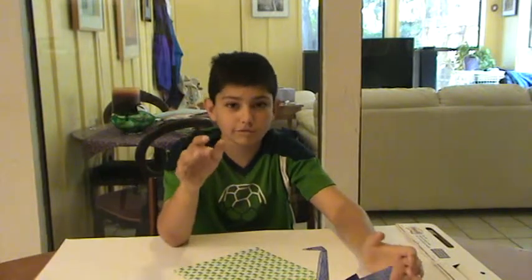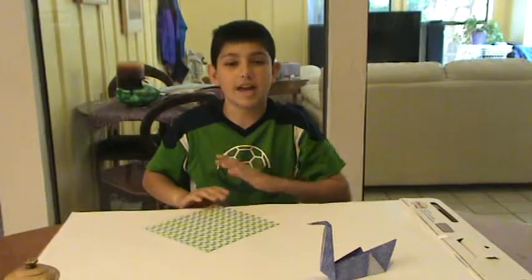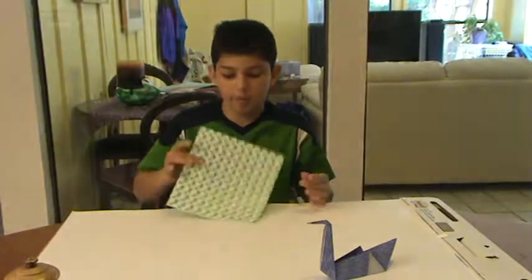I myself, not to brag, can make it in about a minute. But now I will show you how to make it step by step. You can have any size paper, but it has to be a square.